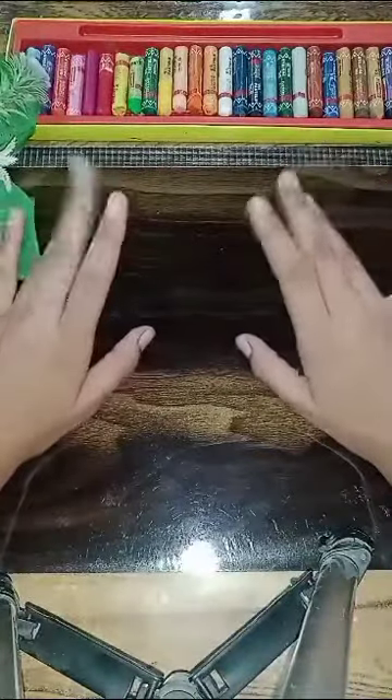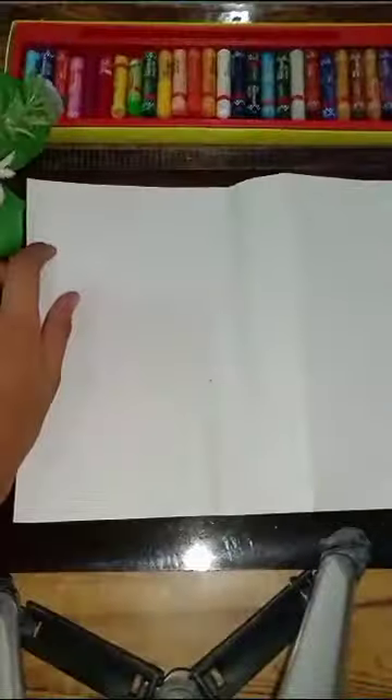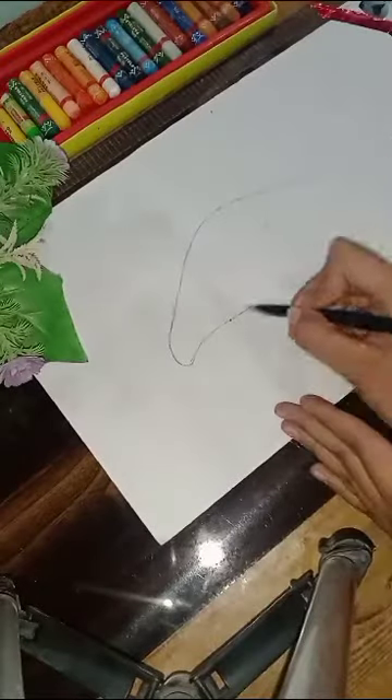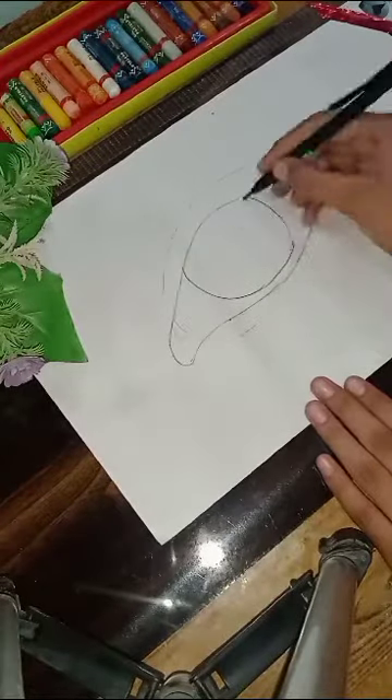Welcome to my YouTube channel Raman Inside Craft. Today I'm going to create a realistic eye with the help of watercolors. Now draw the outline of the eye with a pencil.